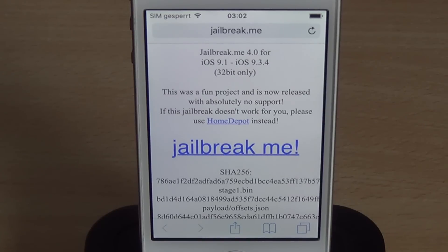Hey guys, what's going on? My name is Teamstar and today I'm going to show you a little something I've been working on lately. Basically, it's a JailbreakMe 4.0, which may or may not work for 32-bit iDevices running iOS 9.1 up to iOS 9.3.4.